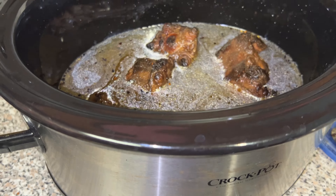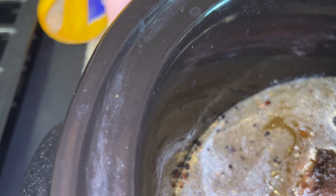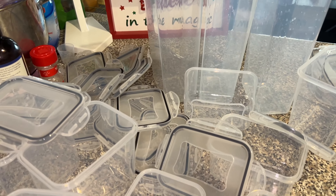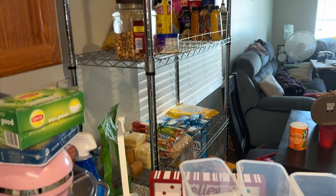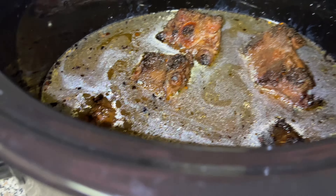That seasoning is gonna be good. I have a mess over here because I'm cleaning the kitchen up, but don't worry. I have to restock my bins — I'm going to the grocery store today to fill all these containers up. So right here it cooks for eight hours and I'm gonna show y'all what it looks like when it's done.